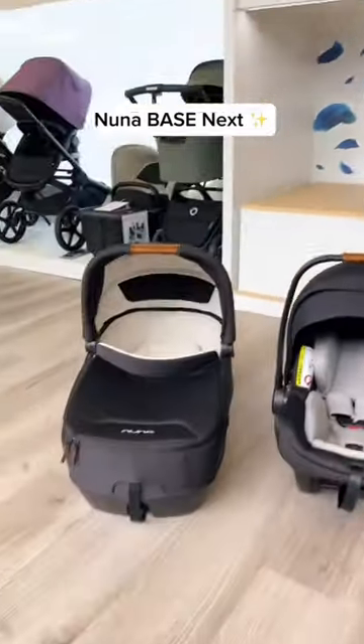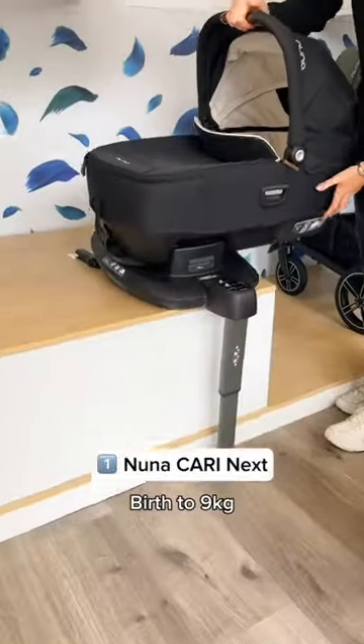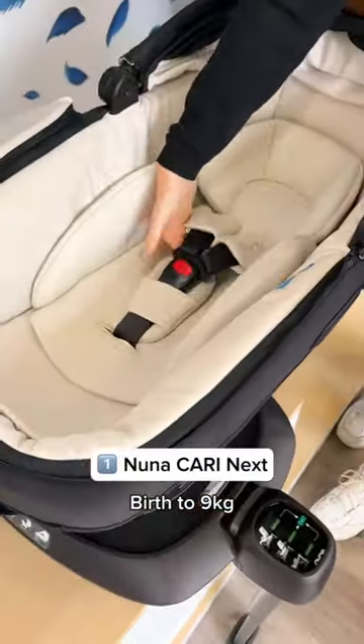This Isofix base works with all these car seats. First, the Noona Cari Nex Carry Cot, which goes on the pushchair and the Isofix base.